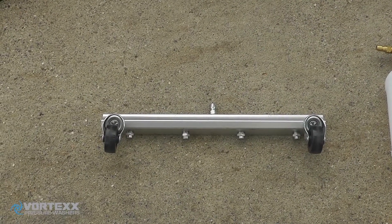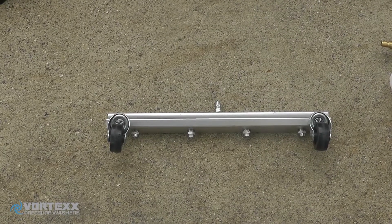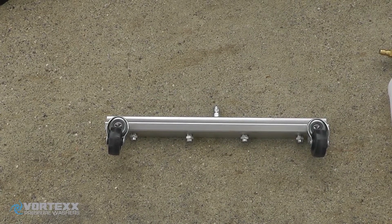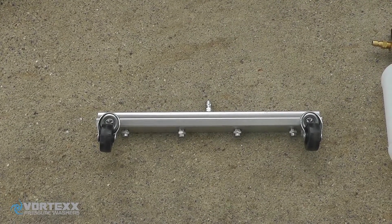Similar to the surface cleaner is our four-nozzle broom, which works extremely well to do decks, but also when you're trying to move media. The nice thing about this, as compared to a surface cleaner, is that it actually allows you to push the debris towards the edge of the cement or whatever surface you're cleaning.